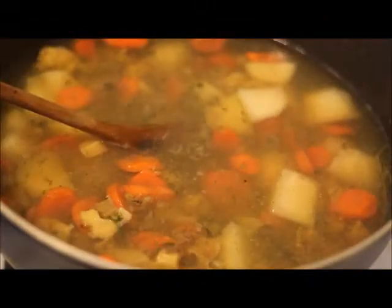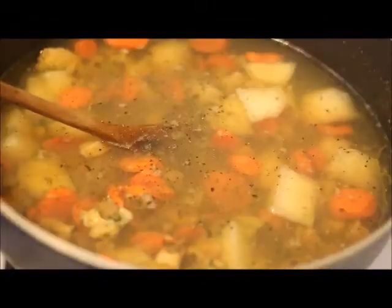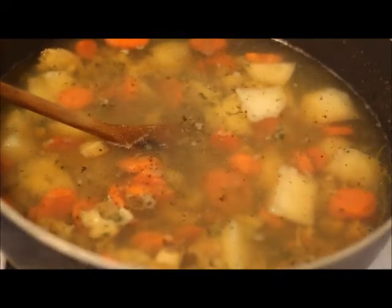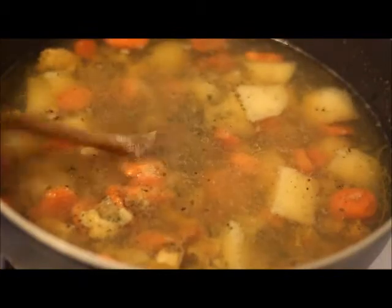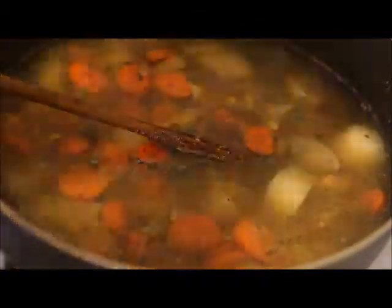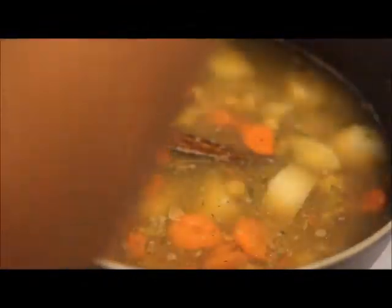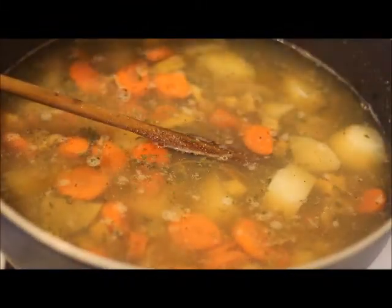Then I'm going to taste my pot and adjust my seasonings as needed. Here I'm adding in some all-purpose seasoning. I'm also going to add in some Maggie chicken noodle soup, and salt and black pepper. You could add any of your favorite seasonings and just make sure your pot has good flavor.